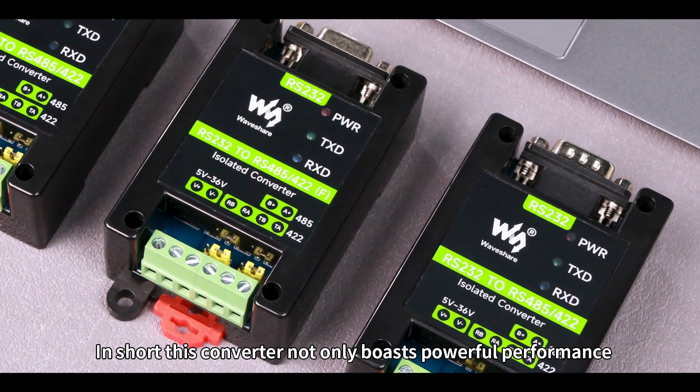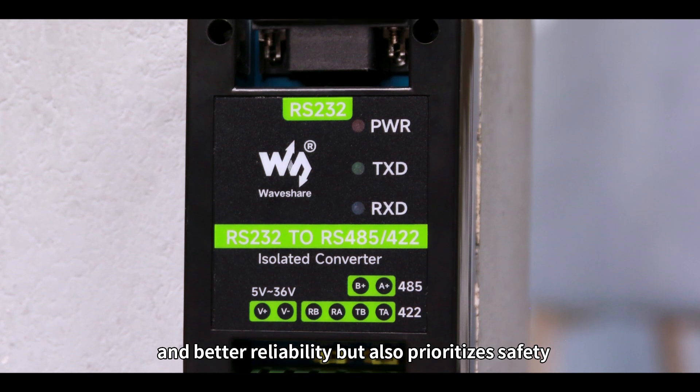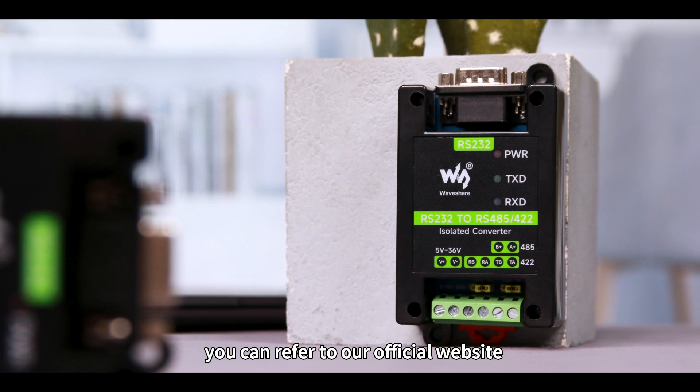In short, this converter not only boasts powerful performance and better reliability, but also prioritizes safety and its appearance design. If you are interested in it, you can refer to our official website.